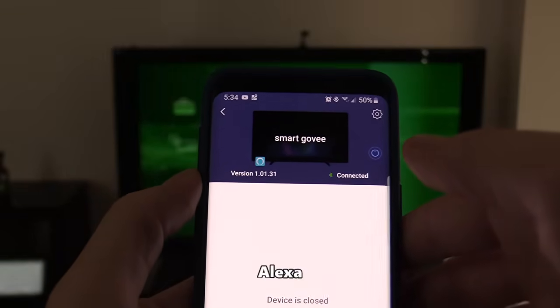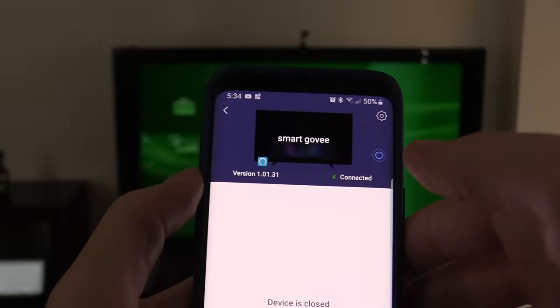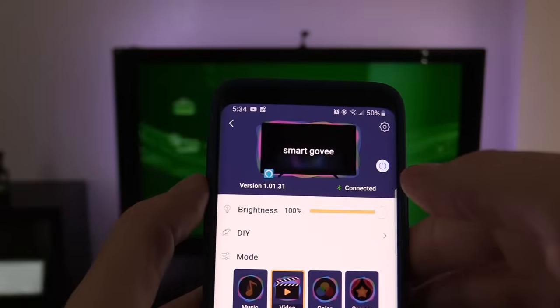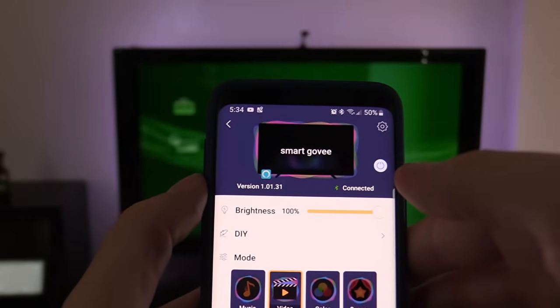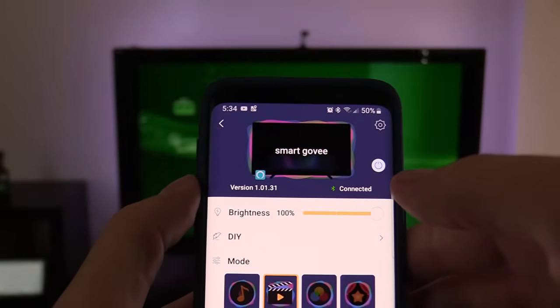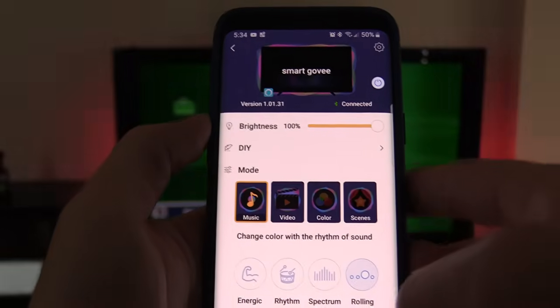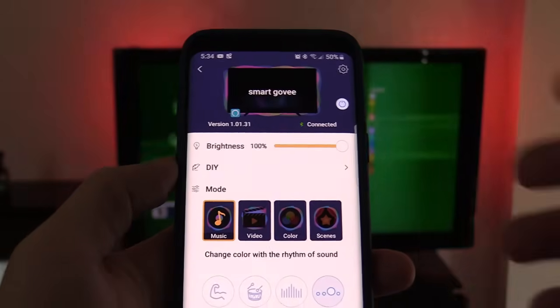Alexa, turn on Smart Govee. Alexa, change Smart Govee to blue. Let's go ahead and change to the music setting — as you can see, the more I talk the more it activates. It has a built-in microphone and it's pretty sensitive.